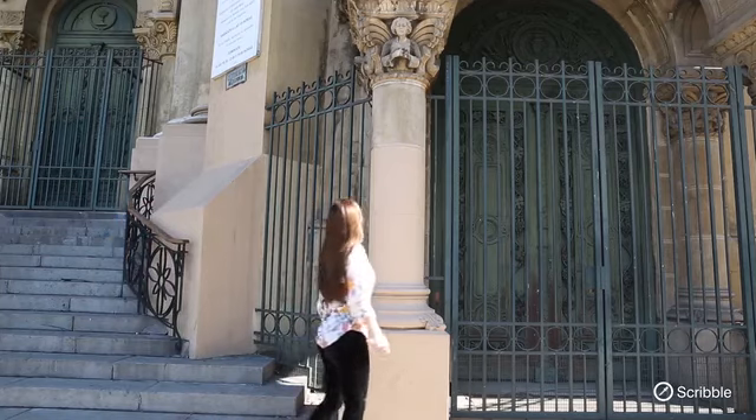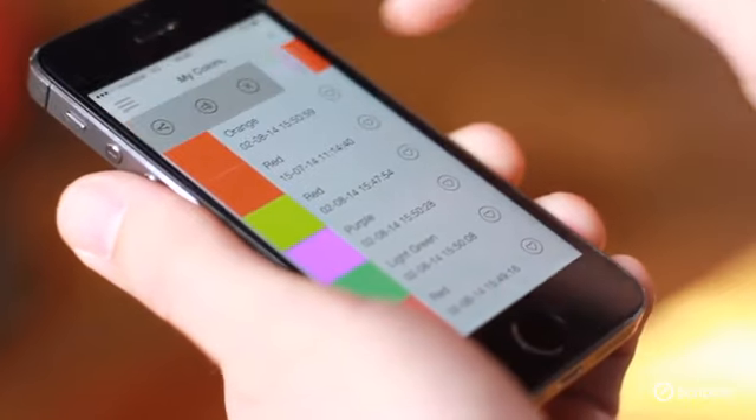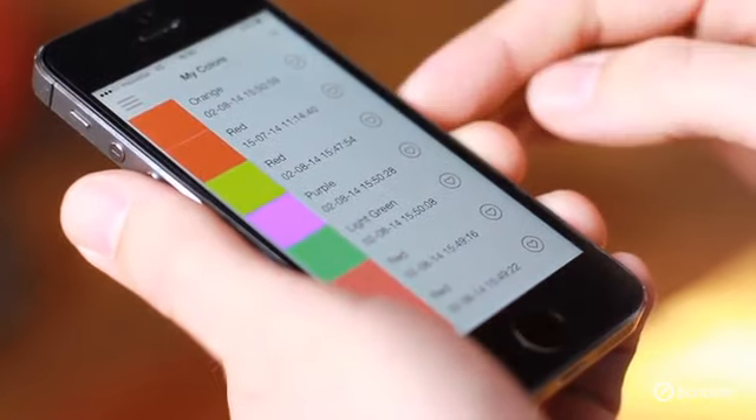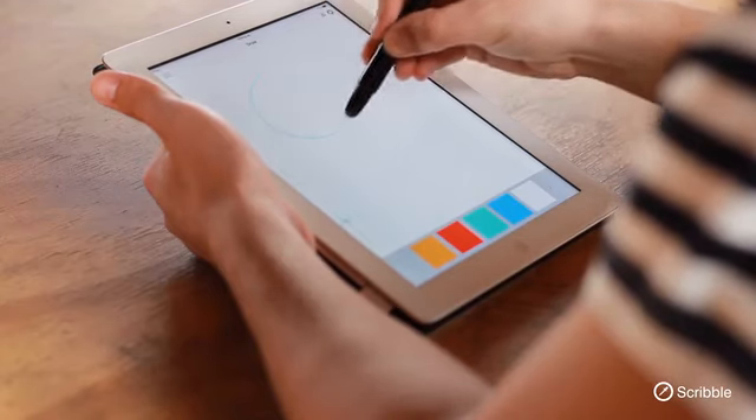It's like having a giant box of markers without the box. Scribble can reproduce any color you can see. It holds up to 100,000 colors in its memory at one time, and can change back and forth to any of them at will. The Scribble pen works with regular paper and the Scribble stylus with any touch screen.